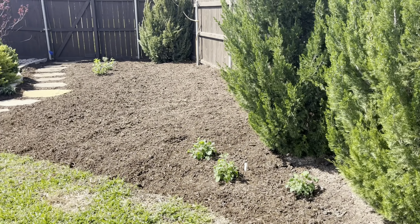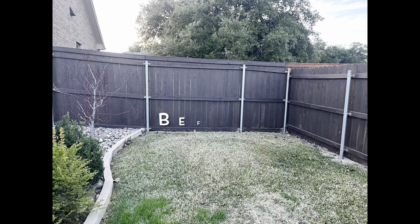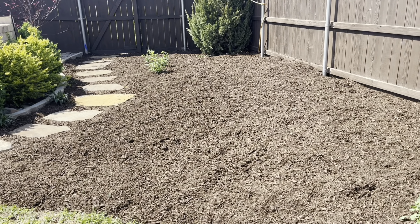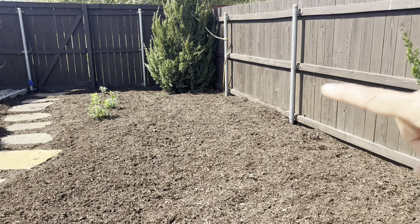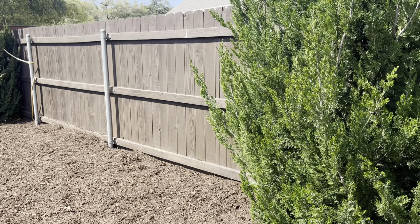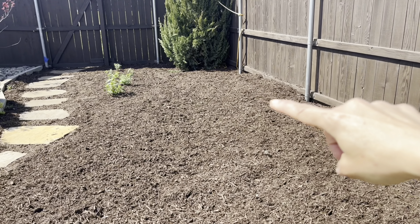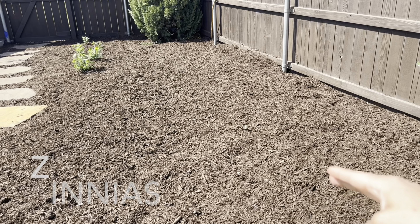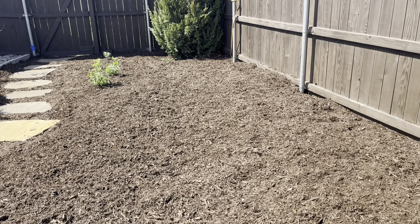I wanted to show you the progress of the new garden bed — this is 230 square feet dug by hand, not on purpose because I didn't rent a sod cutter, but that's what ended up happening. I do plan on completing this spartan juniper hedge with some more immature junipers once they become available, and then I've already seeded a bunch of zinnias along that area.